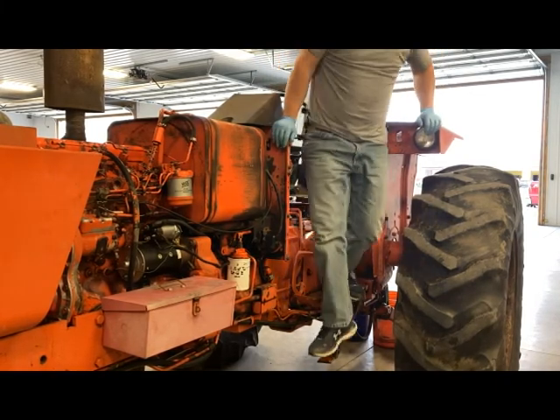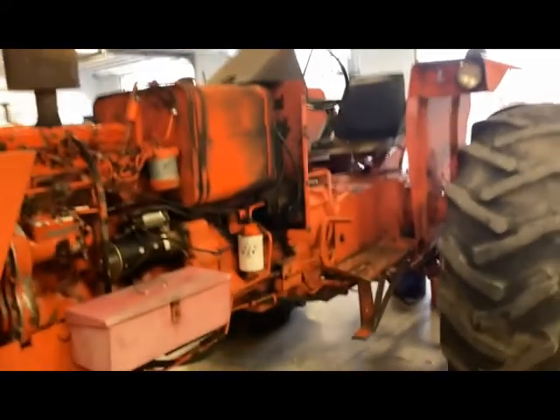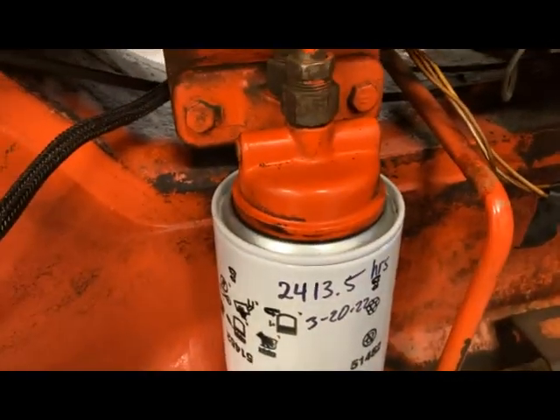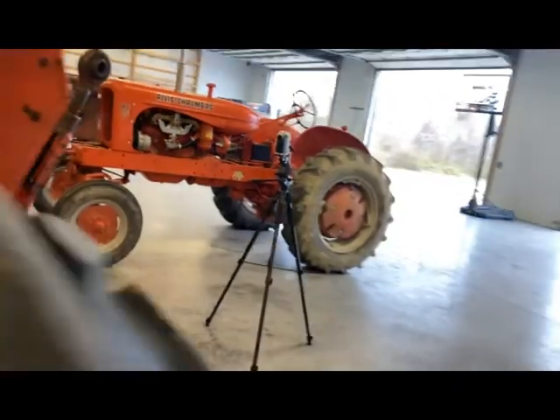All I did was twist the steering back and forth, move some fluid around, and lift and lower the three-point hitch a few times to cycle the fluid. I was also watching around the new filter to make sure we don't have anything leaking on that — everything looks fine.